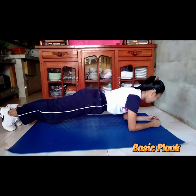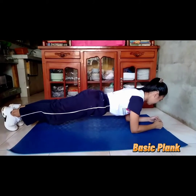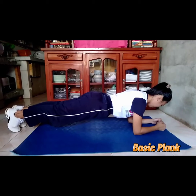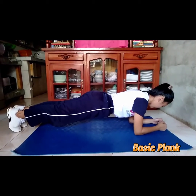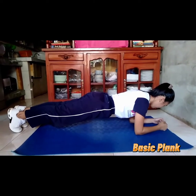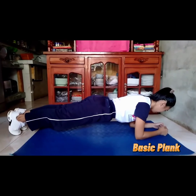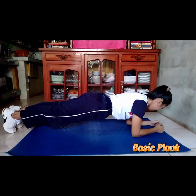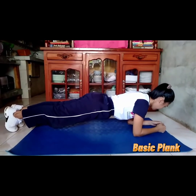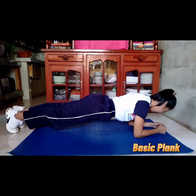Basic plank is an excellent abdominal and core exercise. It works not only the rectus abdominis but also the other ab muscles and the core muscles that run from the pelvis along the spine and up to the shoulder girdle. Basic plank is also known as the hover exercise or the front plank. To do the basic plank: begin in the plank position, face down with your forearms and toes on the floor. Your elbows are directly under your shoulders and forearms are facing forward. Your head is relaxed and you should be looking at the floor. Engage your abdominal muscles drawing your navel toward your spine. Keep your torso straight and rigid and your body in a straight line from ears to toes with no sagging or bending. This is the neutral spine position.